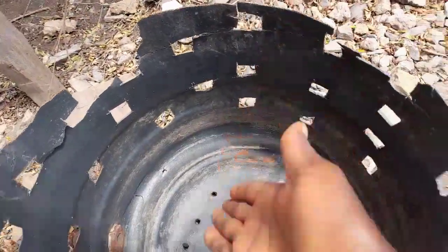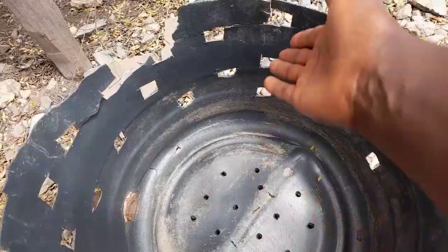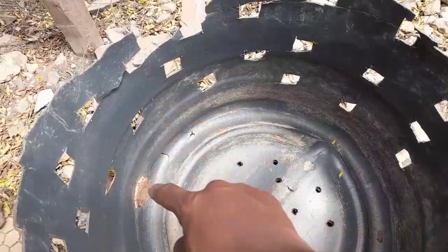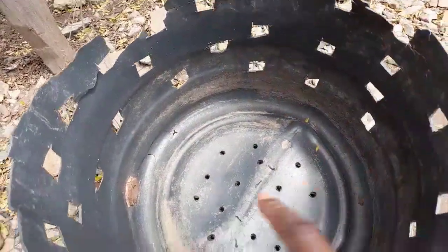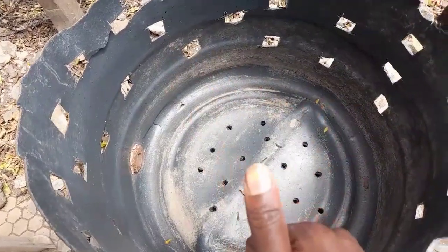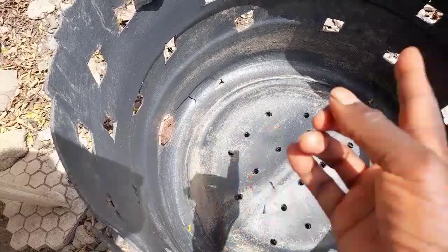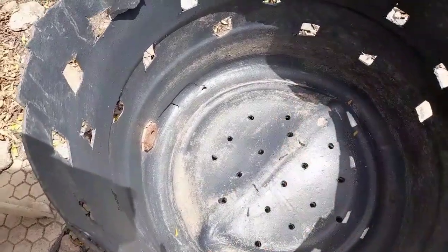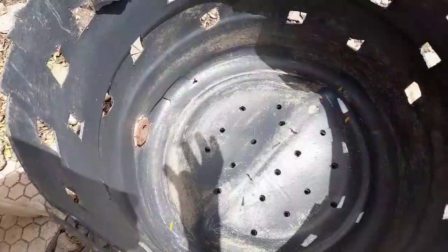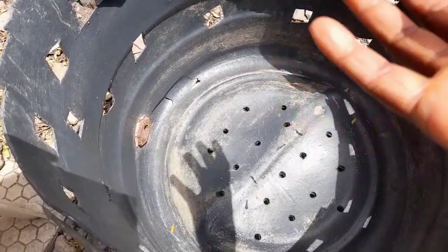How wide your container is determines how many butternut plants you can grow. This one is 50 centimeters wide, so I can grow at least three butternut seedlings 10 centimeters apart and it will be okay. By providing enough space in your container, your plant will have an expansive root system, meaning it can take in enough water and nutrients to develop a strong plant system and healthy fruits.